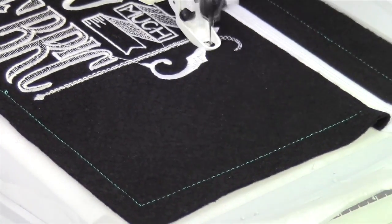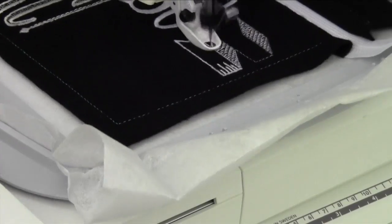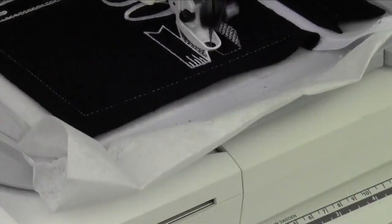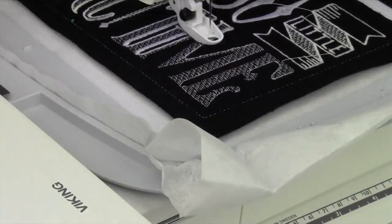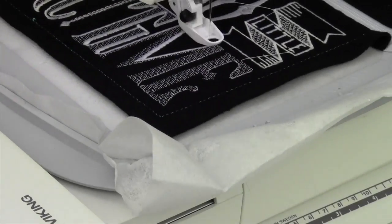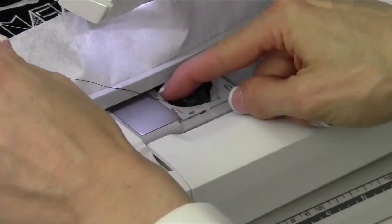It is amazing how many colors you can do — this is just black felt, so you can have some fun. Change up the background, change up your colors. With so many designs in the Anita Good Design blackboard bag collection, you can put them on a tote bag or on a sweatshirt. You can really have some fun with this.